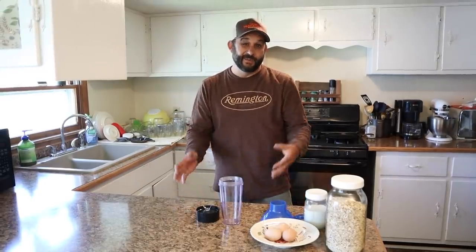Hey everybody, welcome back to Living Traditions Homestead. My name is Kevin. Today I'm going to show you a recipe that Sarah and I eat probably five days a week. This is the breakfast that we have most mornings here on the homestead. We're creatures of habit and it's probably this or oatmeal every single day, pretty much year round. Today I'm going to teach you this recipe because it's something that you can make quick and easy and there's lots of variations you can make with it.